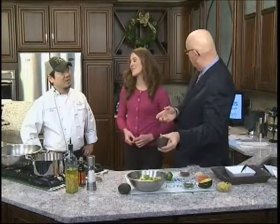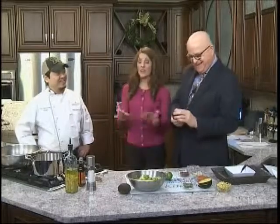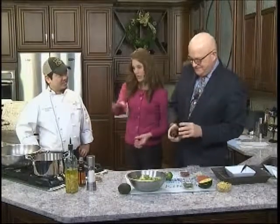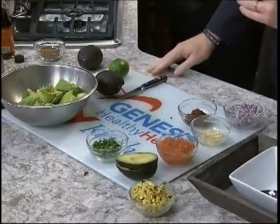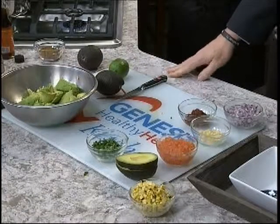A lot of times people think of avocados because of guacamole and the dip, and that is a way you can incorporate it into your lifestyle. Not everybody likes avocado, but everybody likes guacamole. So what you need is some really ripe avocados — slice them up, put them in a bowl, and then what else are we going to add today?